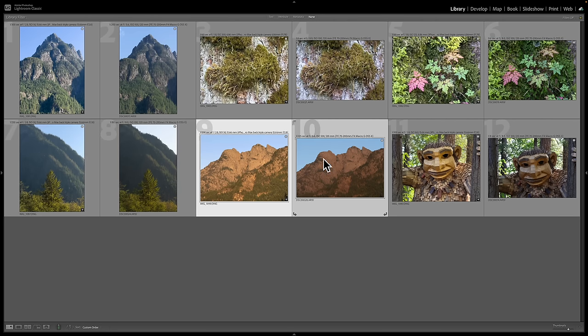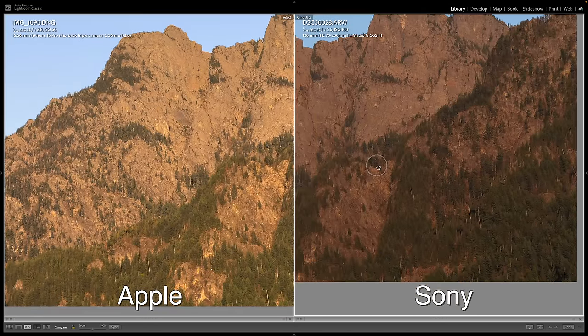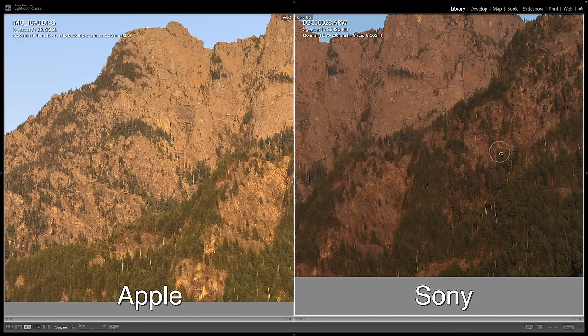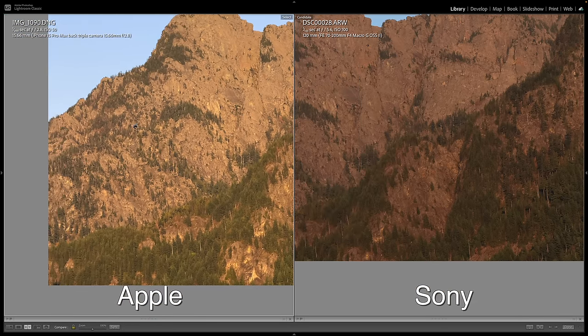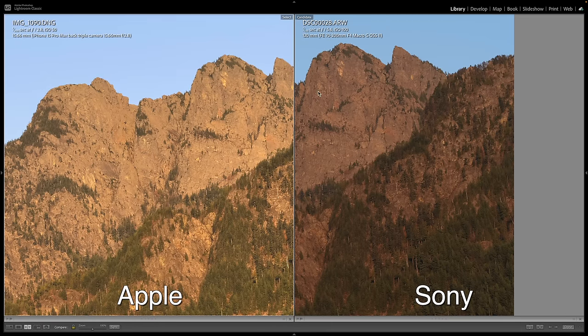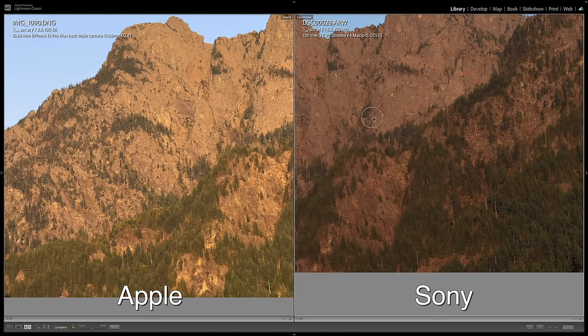On this next shot there's a color and exposure difference it seems. Zooming in to the area I focused, it's a little tricky with the color difference, but I definitely see more detail in the Sony file. The Apple looks good though — it's kind of hard to tell the difference in a lot of areas. Some areas I can tell, but some areas they're pretty comparable. That is really impressive for a phone.